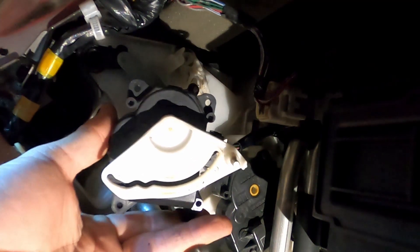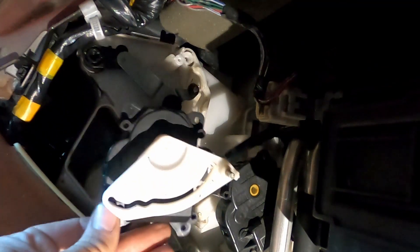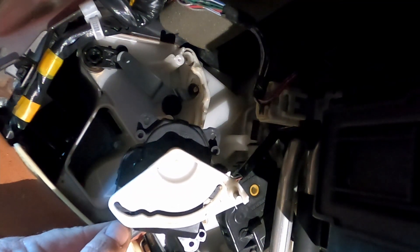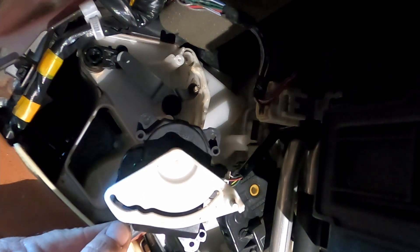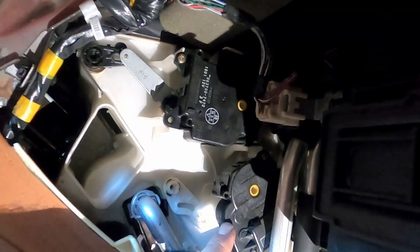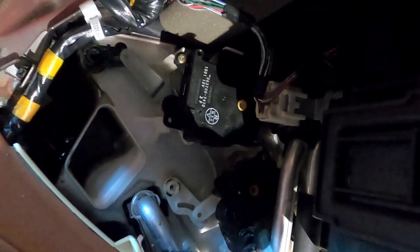Now we've got to put it in there. I'm going to screw it in, but first I just got to put it in there real quick and make sure that defrost is defrost, the floor is the floor, and so on. After I get this part done, I'll show you how I got to this actuator. That lower actuator — I'm going to scream — this one here is for temperature control on the passenger side. There's another actuator just like that on the driver's side for temperature.